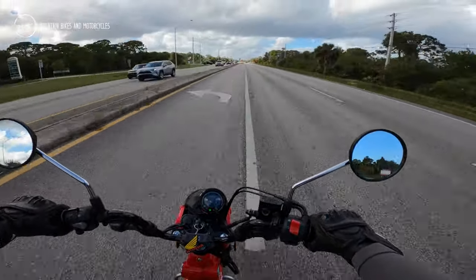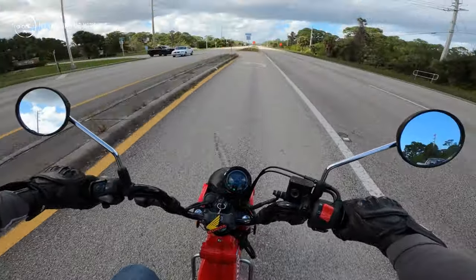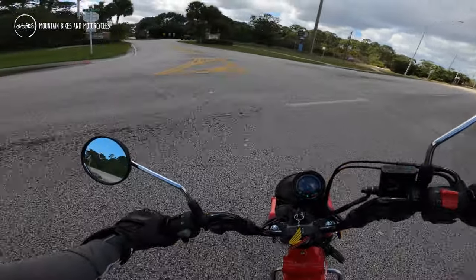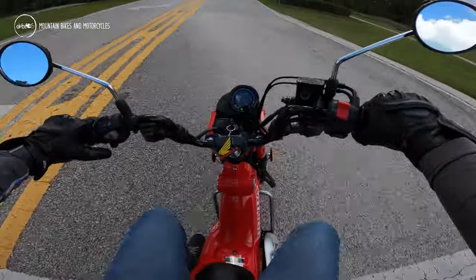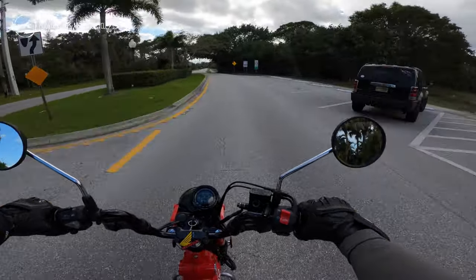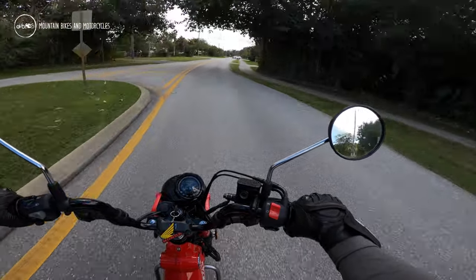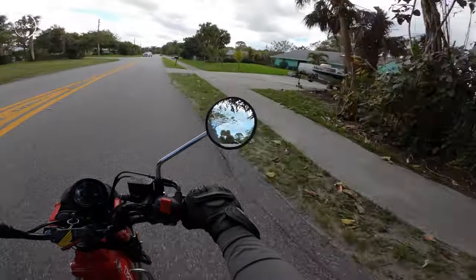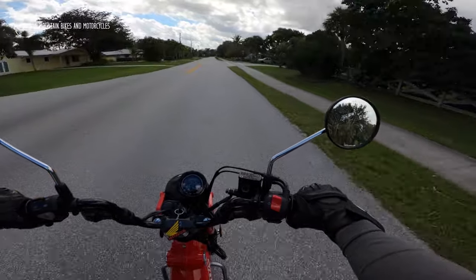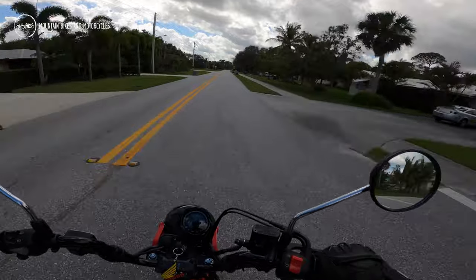The horn is in a funky spot though — I keep hitting the horn when I'm trying to hit the blinker. It's a massive horn button and a tiny little blinker button. It's got the same 125cc engine that comes in the Monkey and the Super Cub.